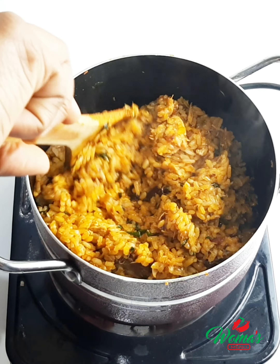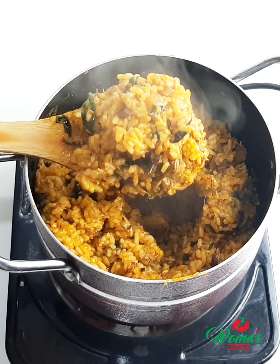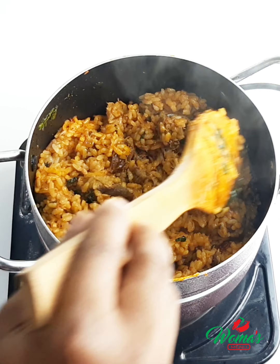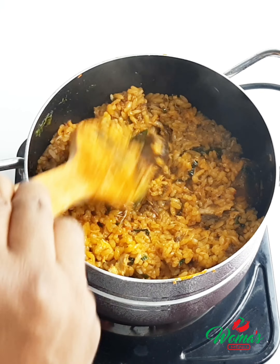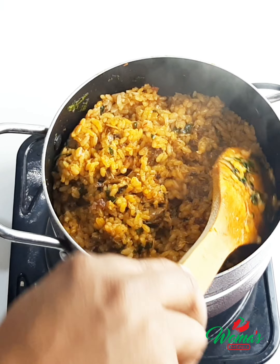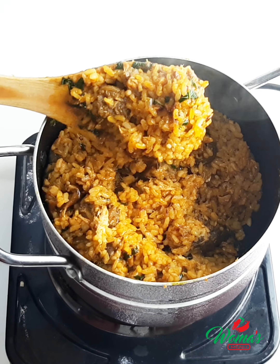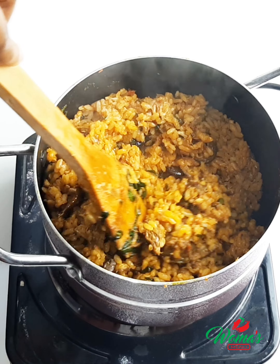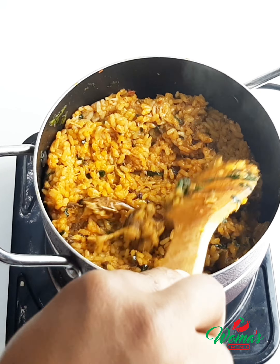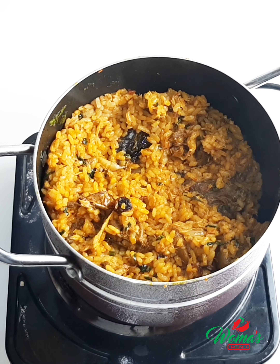I've not seen anybody that doesn't like native jollof rice. My kid brother didn't really like it at first, but when I made it he was asking for more — that's how yummy this dish is. So if you've not had this before, just give it a try; you will not regret it. It's easy to make, it's delicious, and your loved ones and family will like it.